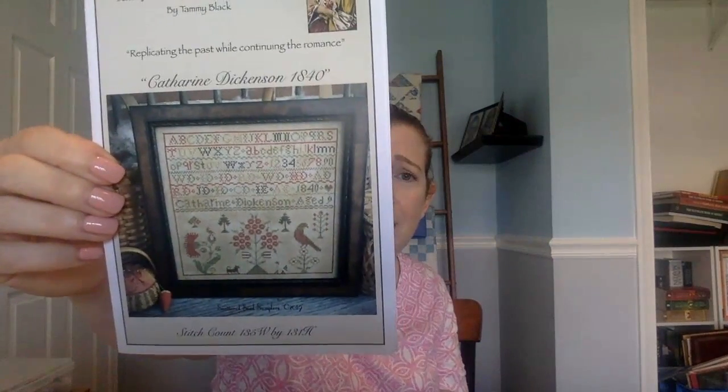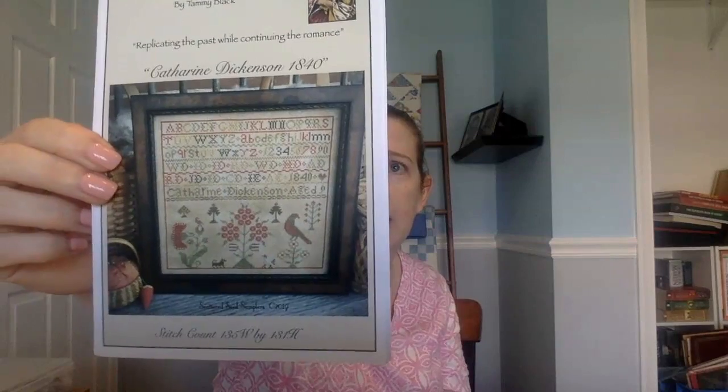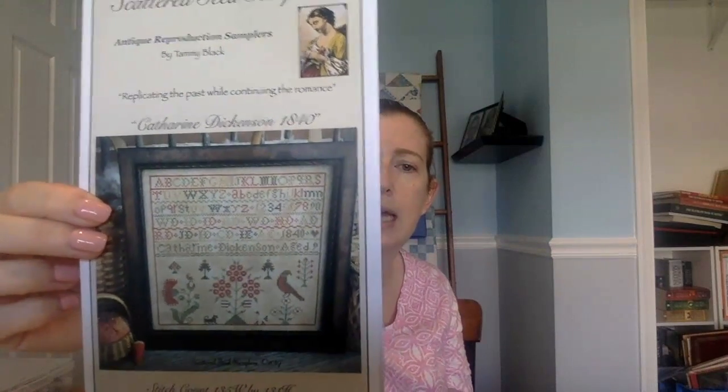Other haul: I bought this on Stash Unload. I've seen someone stitching this — maybe Laura — it's Catherine Dickinson 1840. It's super pretty and not that big — on 32 count it comes out just over about eight inches square. I don't have many of the called-for colors, so we'd have to substitute, which is fine. Sampler September — small sampler, maybe!